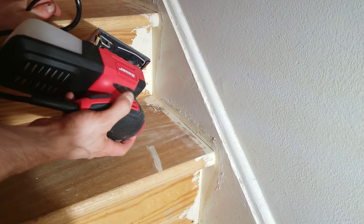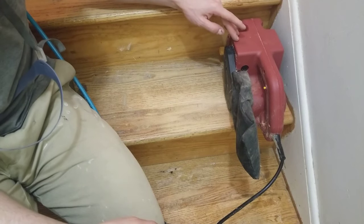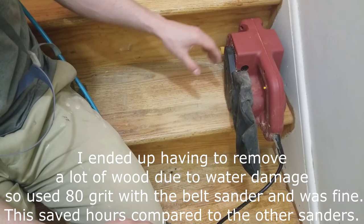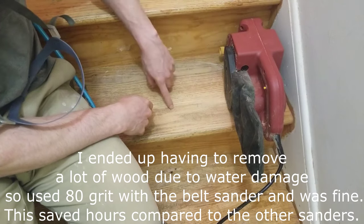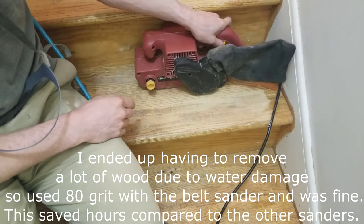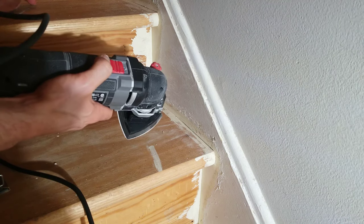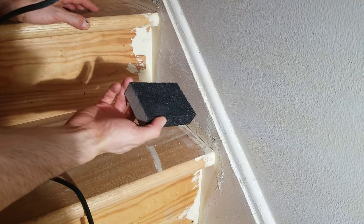Sanding the stringers is the same as the risers and the treads. If you're going to use the belt sander, you need to be very mindful of how much wood you're taking off. If you're removing very deep scratches or water damage, it's not too important which direction you have the belt sander in relation to the grain. If you only have a small amount of wood to remove, you need to do it with the grain, or else the scratches will be very noticeable because they'll be crosswise to the grain. For the hard-to-reach areas, this is where your multi-tool comes in handy. Any areas you can't reach, you can just use your sanding sponge.